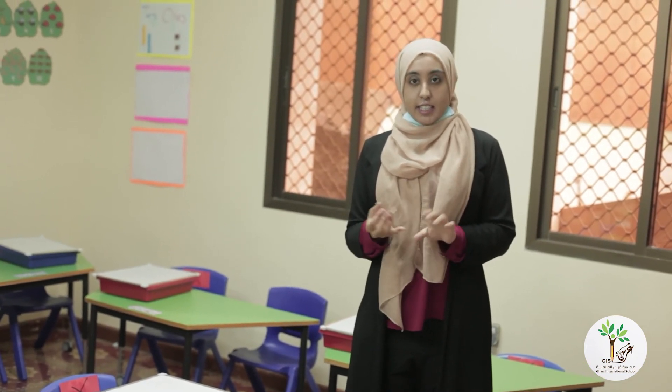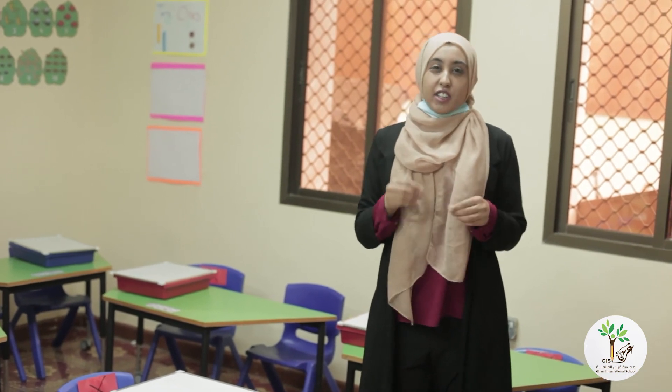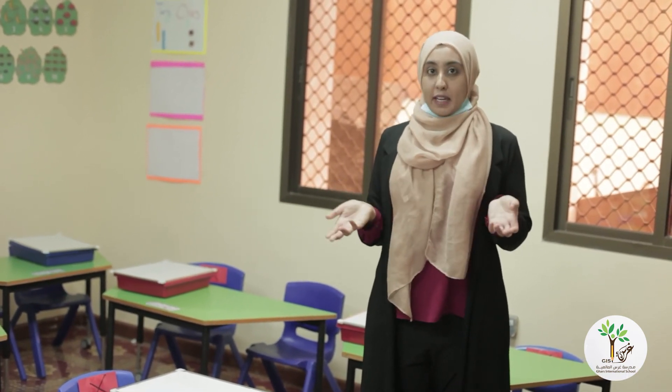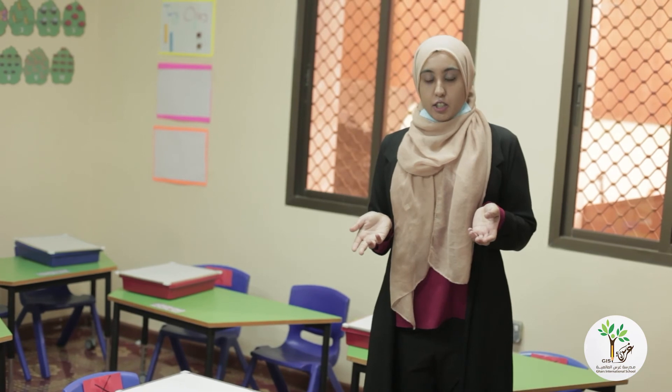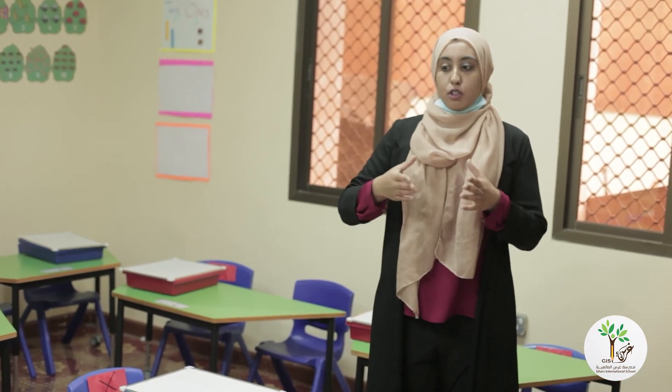When you come into school, in your bag, I want you to bring your own stationery because of Corona — you're not going to be sharing. I need you to bring a pencil, a ruler, a rubber, and a sharpener, and any other little stationery that you think you might need. I want you to bring that from home, and that way you have your own pencil case and no one else can touch it.